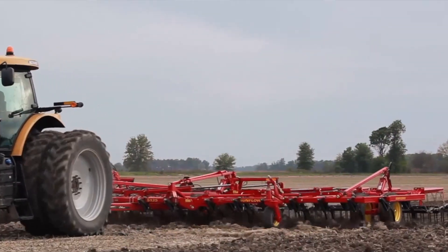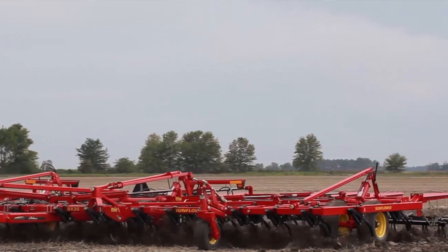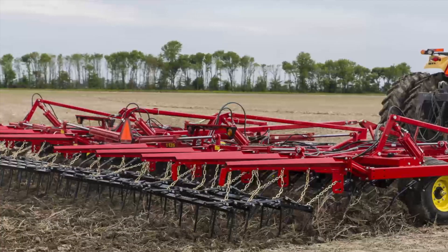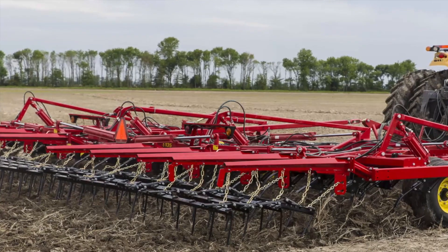The field cultivator has always been a seed bed preparation tool and it's evolved over the years. At one point in time, our field cultivator had an 85-pound point load shank, which means that's the brake force at which the shank will start to move back if it hits an object. Today that shank is now a 190-pound point load, and that's because farmers are using field cultivators differently.